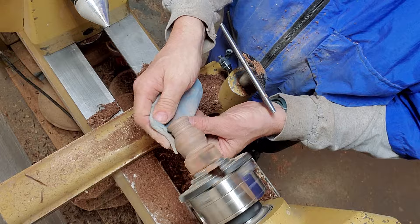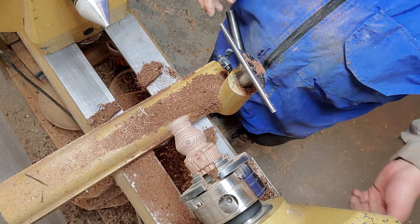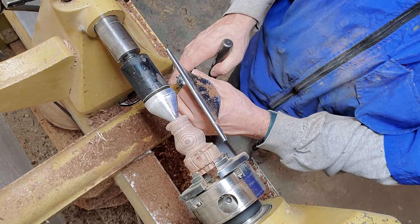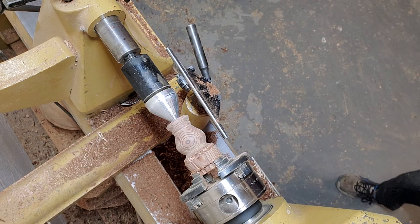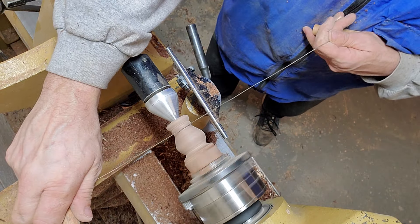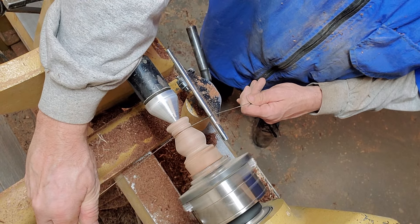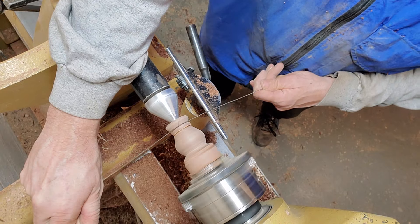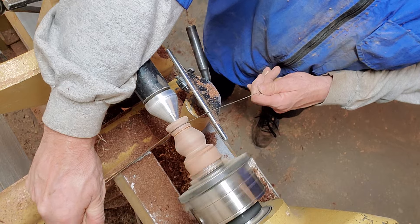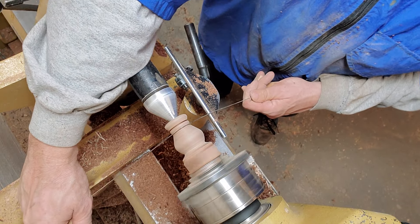I'm thinking I might burn a couple of marks in there. I want to run my tailstock up and then part it off. I'm going to grab my burner — this is just a guitar string — and I'm going to put it right on that edge, cranking it all the way up. Spectraply doesn't burn really easily, but it does give an interesting mark. There it goes.